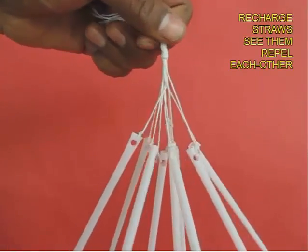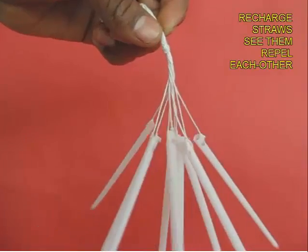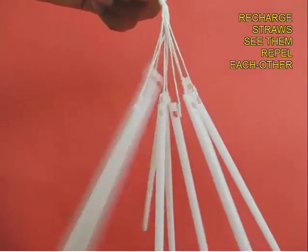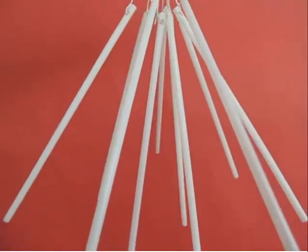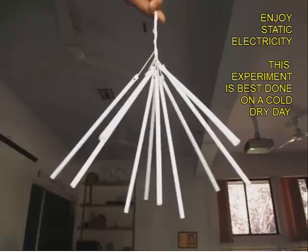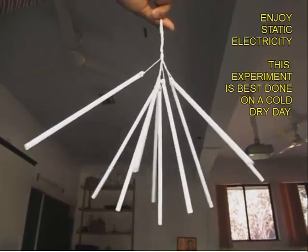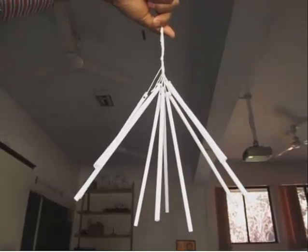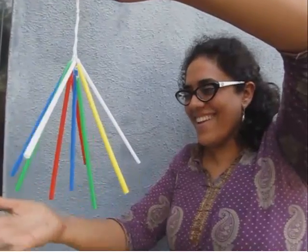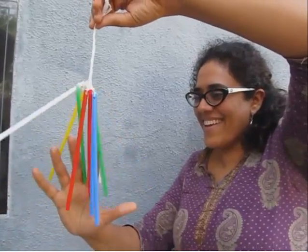So we can see how the straws first got charged, then we discharged them by clasping with the hand, and then again rubbing with the woolen cloth to charge them. This can be done very nicely on a cold day, and you can enjoy a static electricity chandelier. See all the adults having fun with this beautiful experiment.